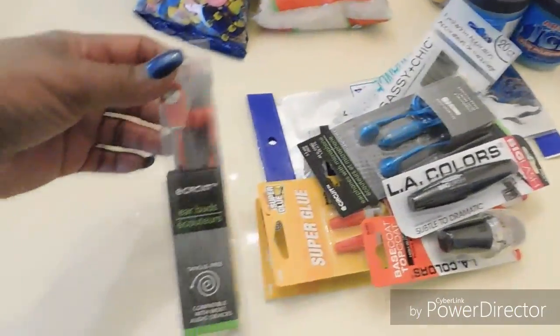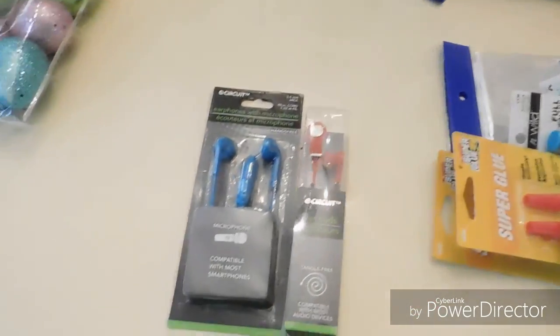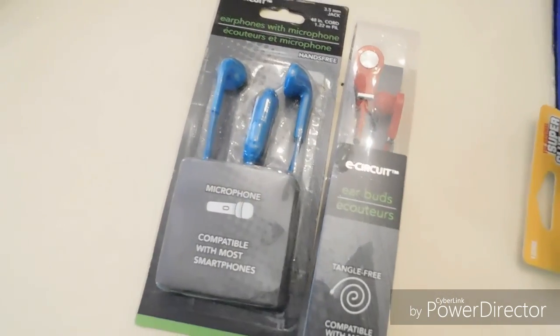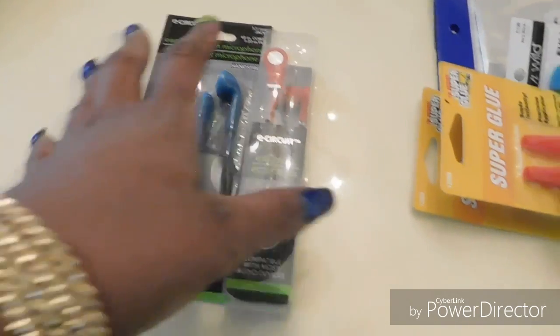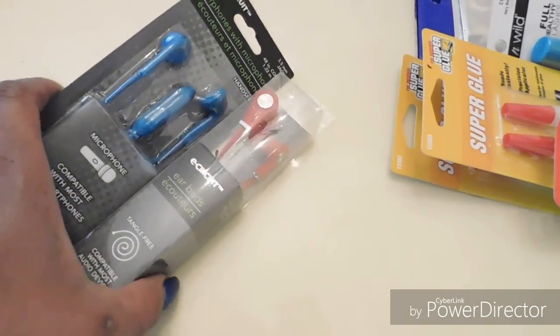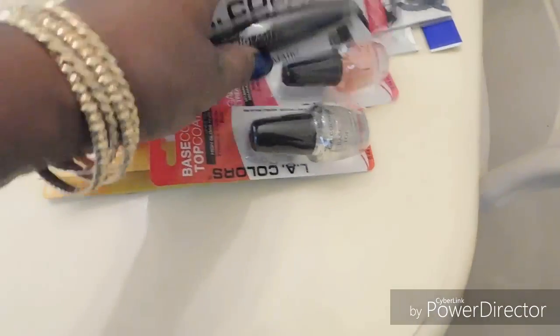I also picked up some little earbuds. They honestly don't last too long — as soon as you take them out of the package, one side isn't working or the other. But I just use them for a quick minute anyway, so that's why I picked them up. I have my main ones, I just don't know why I don't use those.